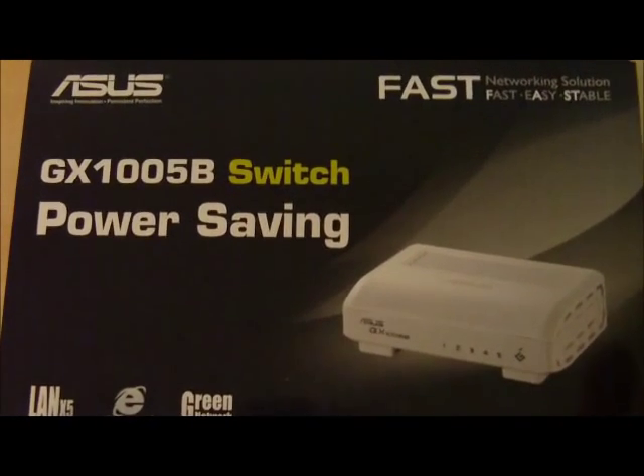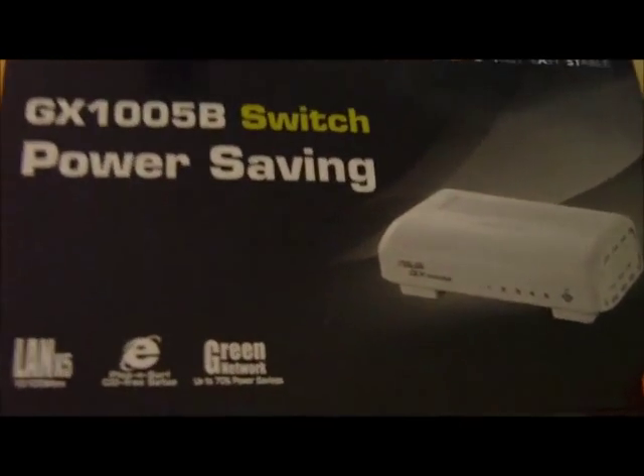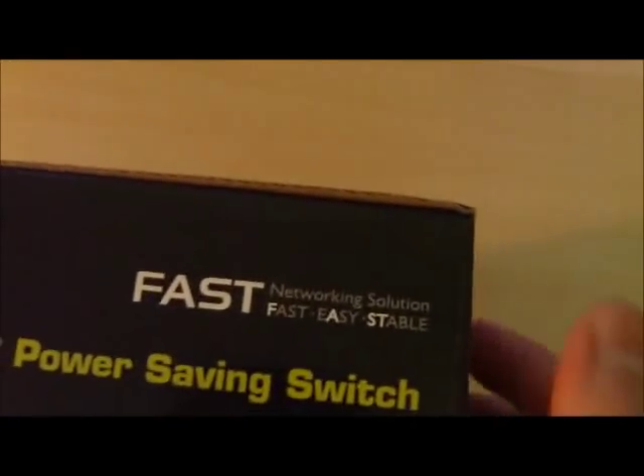Hello viewers, in this video I'm going to show you the ASUS GX1005B 5-port 10/100 switch. One of the great things about this switch is not only its low price, but also the fact that it has green network support, meaning it saves up to 70% in power when you use this switch.